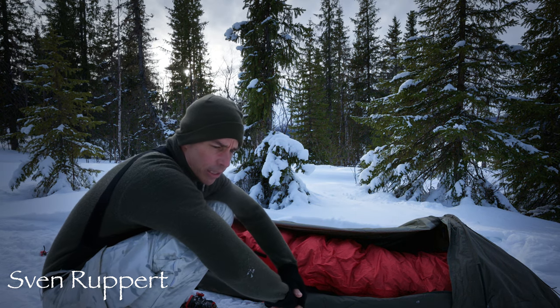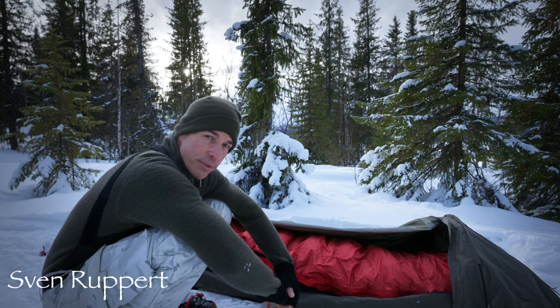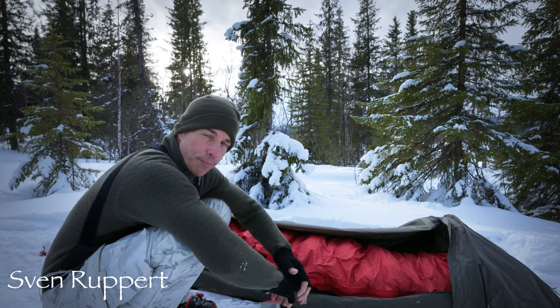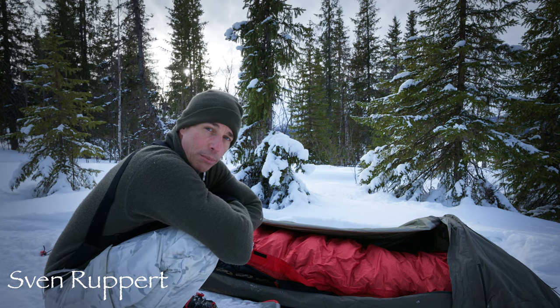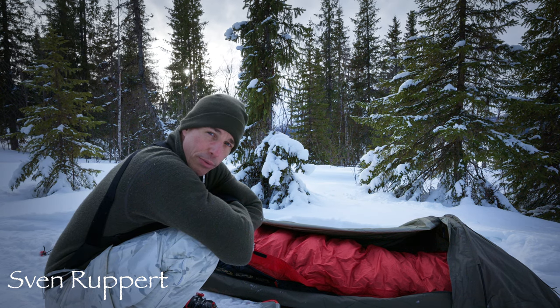Im großen Ganzen sind die Werte so – die genauen Werte weiß ich nicht mehr, aber es waren irgendwie minus 35 oder minus 37 Grad Komforttemperatur, und ich glaube, minus 60 Grad Extremlimit. Diese minus 60 sind natürlich nur zum Überleben – das macht einem keinen Spaß. Aber ich kann selber sagen, dass man mit dem Schlafsack bei minus 20 bis minus 30 Grad wirklich schön schlafen kann.